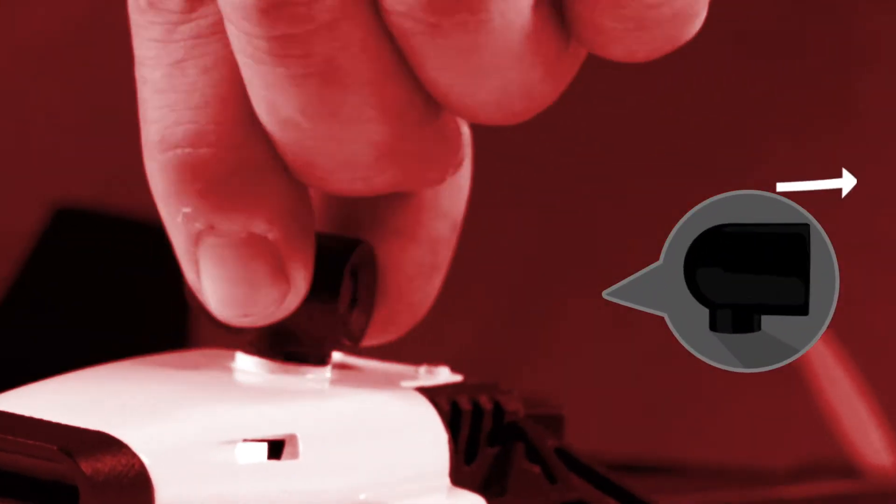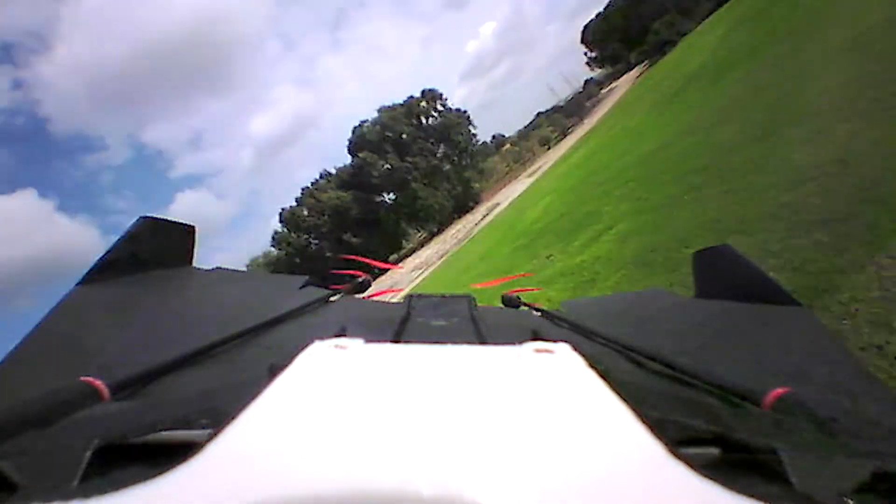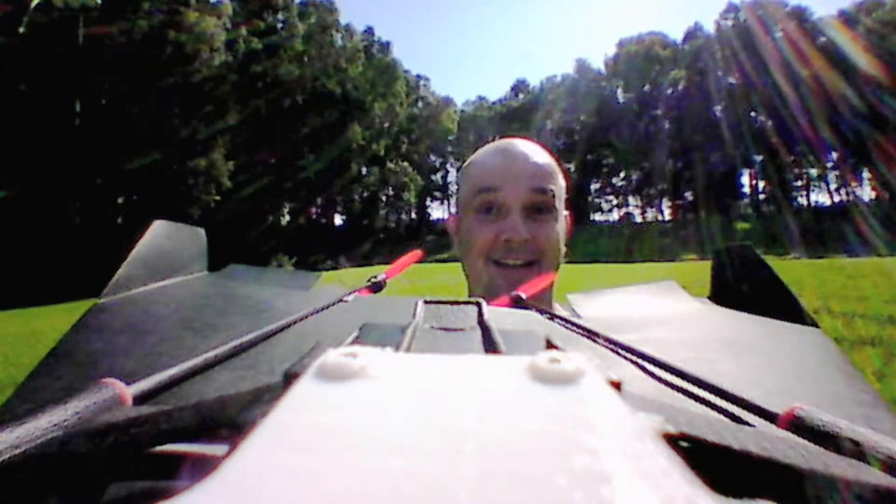Power-Up FPV's camera can swivel around. That's how you also get wing view and back view, so you can see this defining moment in your life — it's you flying a Power-Up FPV.